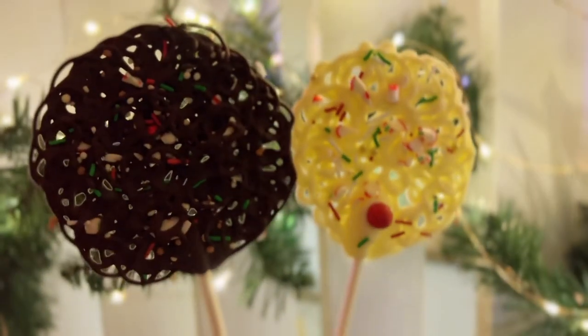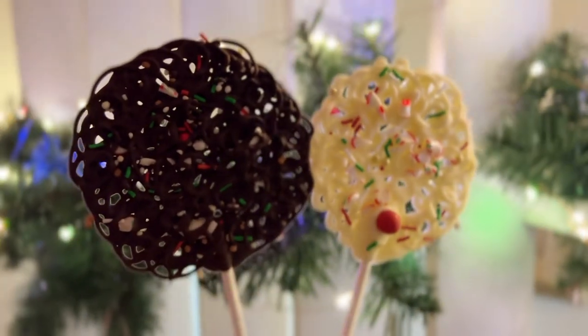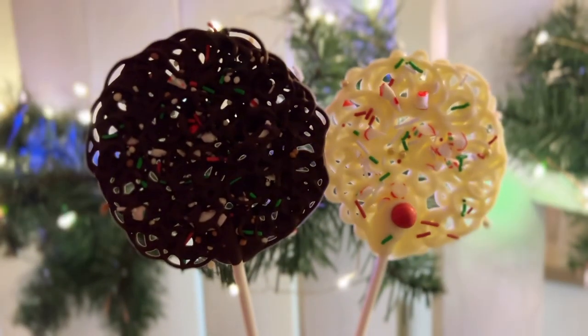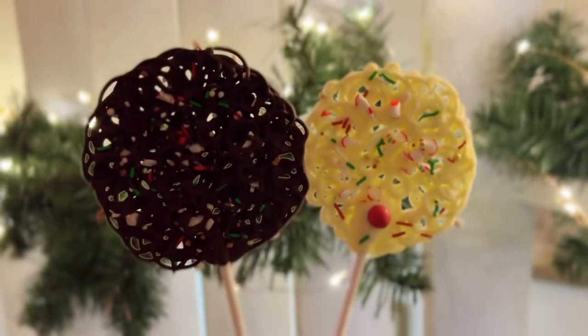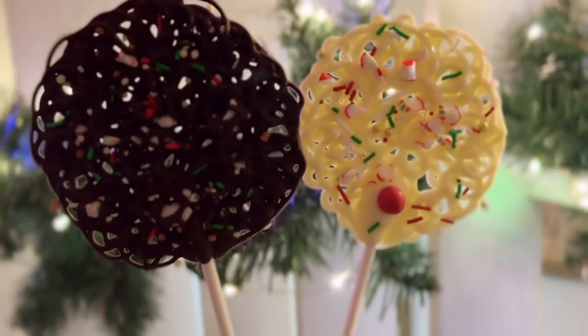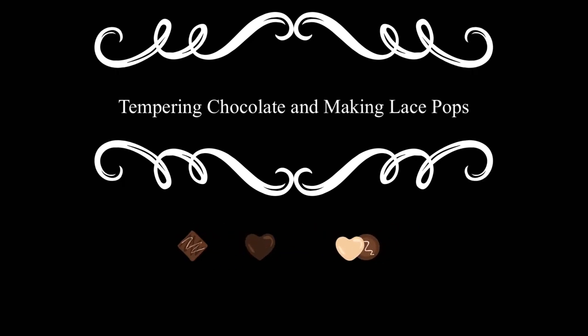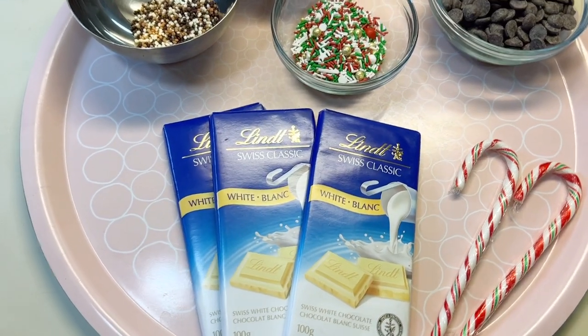Hi guys and welcome back to my channel. Today I'm going to show you the one-on-ones of tempering chocolate, and with that we're going to make these cute adorable chocolate lace pops.